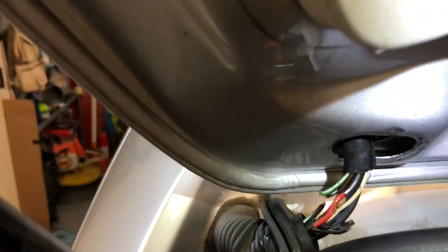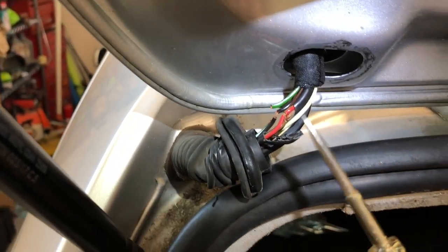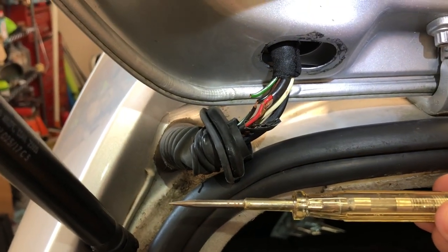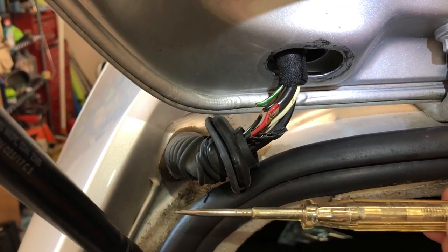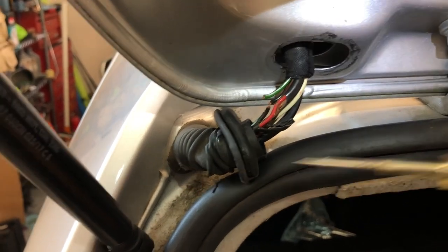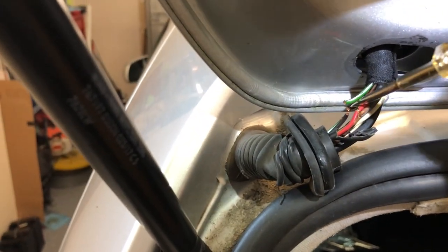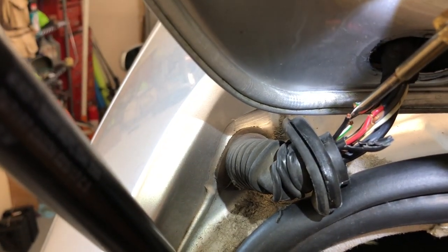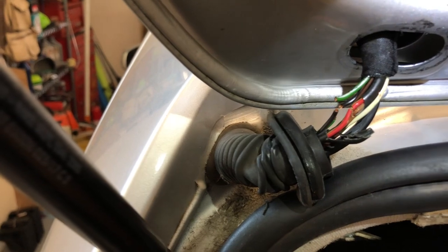So I pulled out one of these handy guys here - just a basic on/off switch. Put the wiper motor on, added power to it, turned it on to see, and it was this one here that was getting hot. So I'm gonna hook all these back up and we'll see if that fixes things.